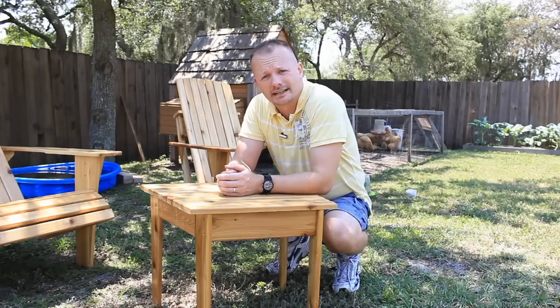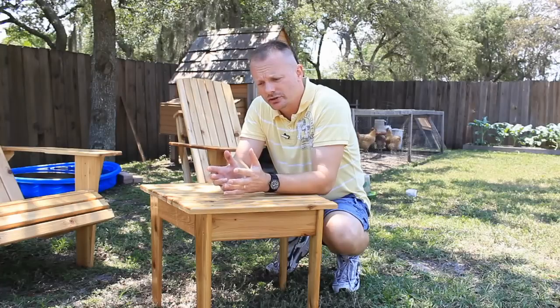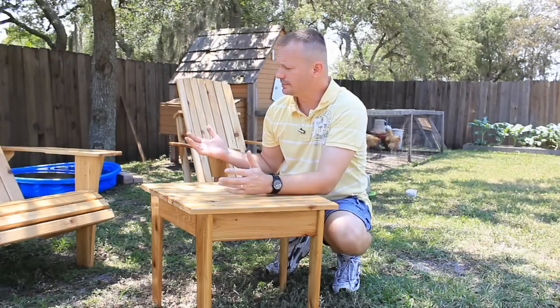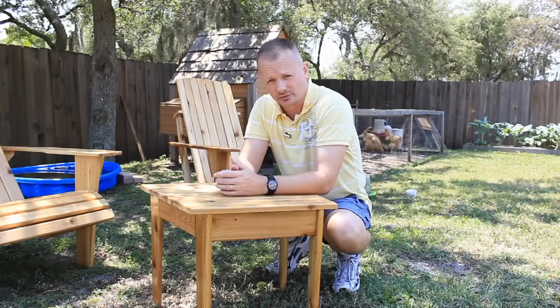If you decide to build some Adirondack chairs — and I hope you do because these are really great and we use ours just about every night — you may want a side table to go along with it. You could build a square side table and that would look just fine, but I knew I wanted our chairs to be slightly facing each other because I didn't want to strain my neck to have a conversation with my wife.